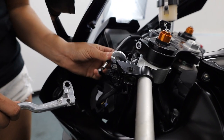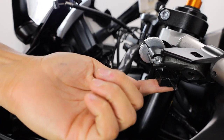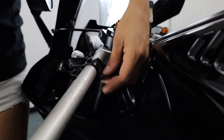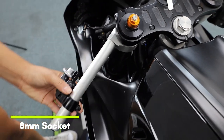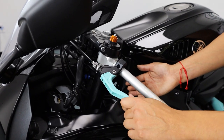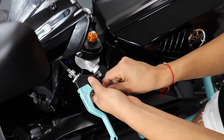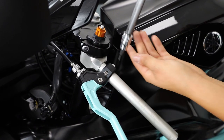Remove the clutch cable from the OEM lever. You want to remove the clutch safety clip from underneath the perch, then move over to this side and remove this bolt using an eight millimeter socket — then slide it right off. Grab your lever, reinstall the OEM clutch cable, install the lever onto your bar, grab the clamp, and reinsert the provided hardware.